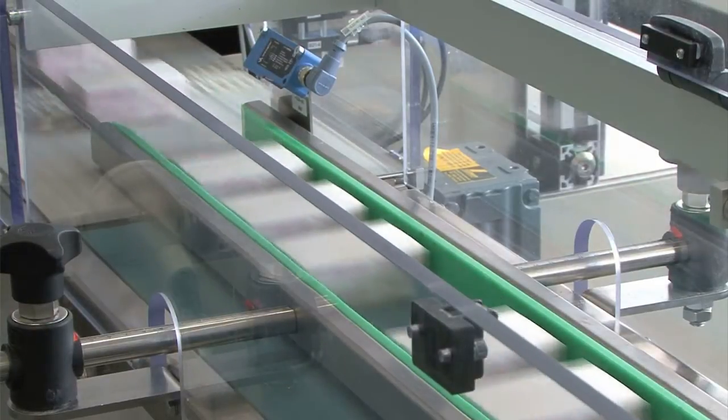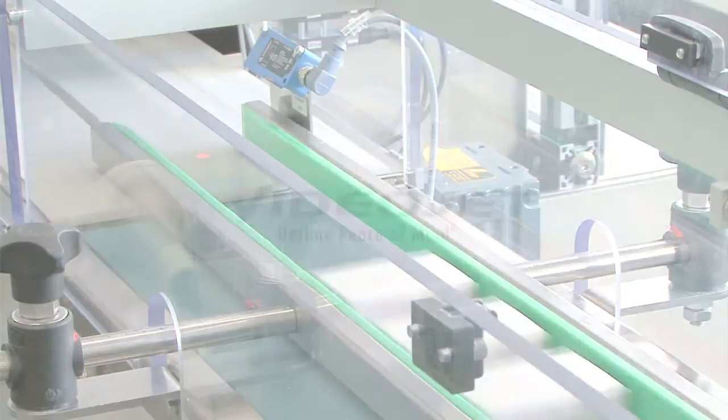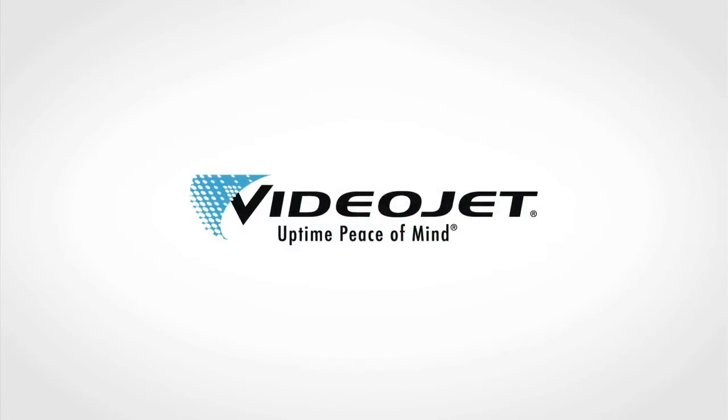So what would you rather have on your production line? Choose VideoJet CleanFlow for less cleaning and more uptime.